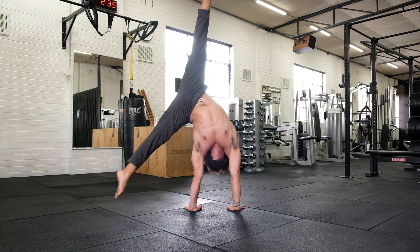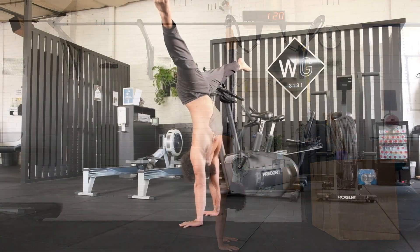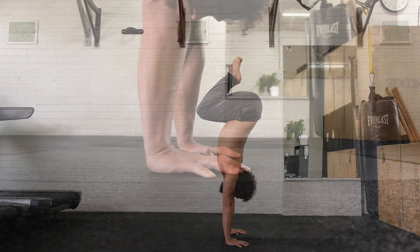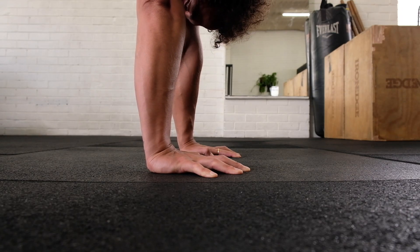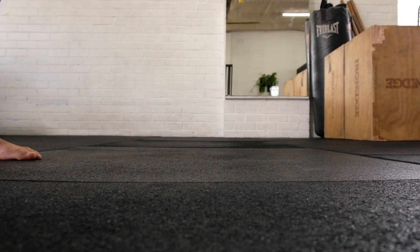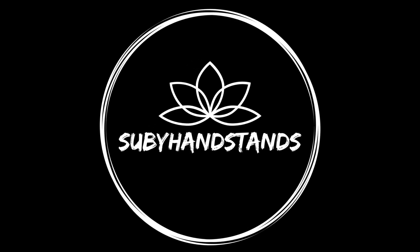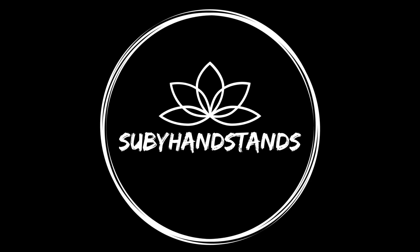And there it is — three shapes that provide the most bang for your buck and lay the foundation for so much more. This is not going to apply to every person's individual circumstance, but is a good starting point. Don't try to learn a whole bunch of different shapes at once if you can't even hold your handstand away from the wall, and prioritise mastering these three shapes before others. Hit the link in the description for your free handstand learning resource, and thank you so much for watching.